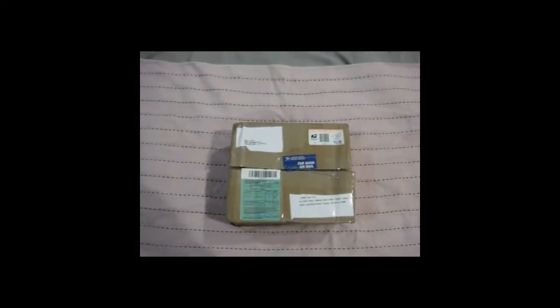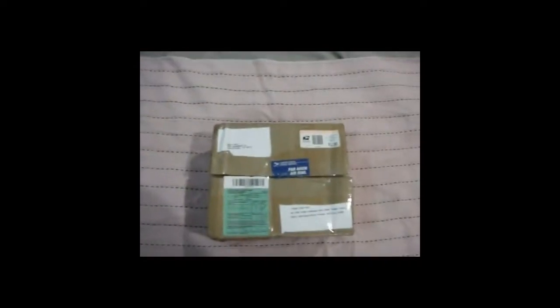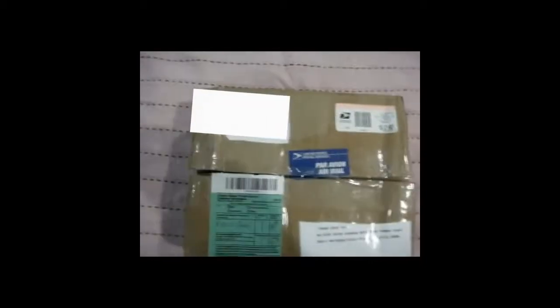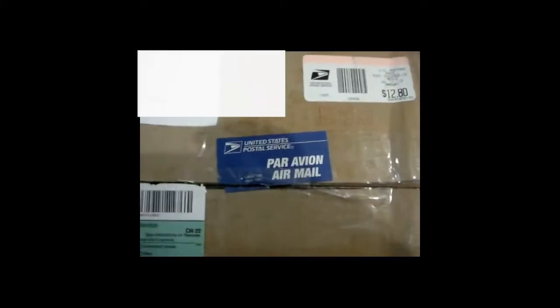Ladies and gentlemen, the moment you've been waiting for! I've been ordering this stuff for nearly two weeks. I must thank my friend Devin the Geek — or Devin Bell — for helping me order this, because Valve does not ship to Southeast Asia. So I had no choice but to have him order it and ship it to my house. I already paid everything for him.